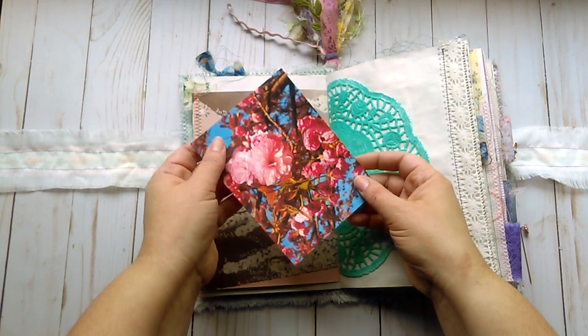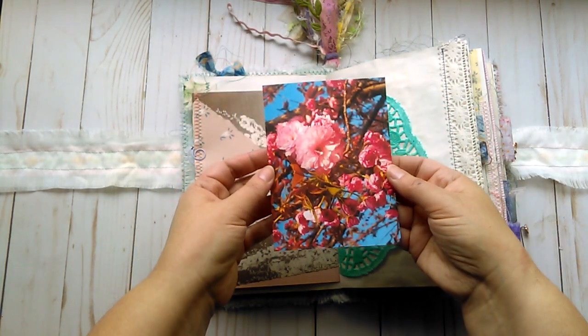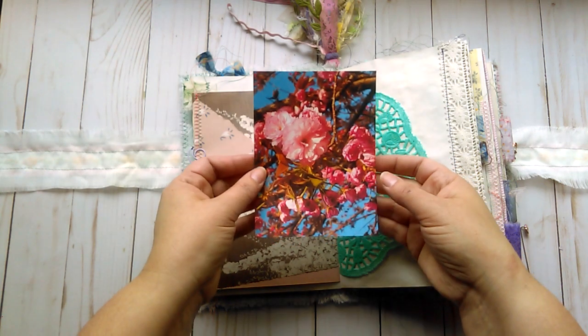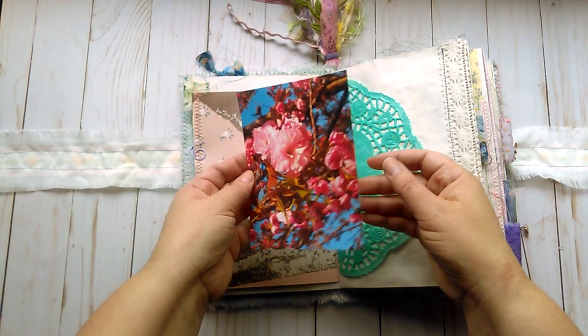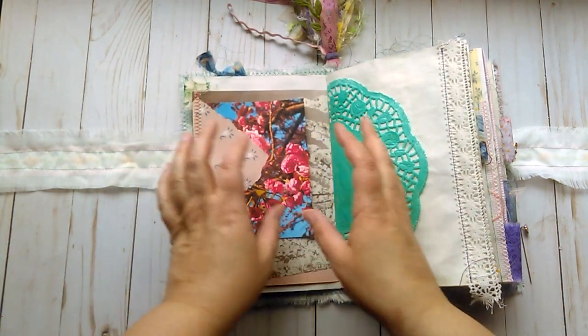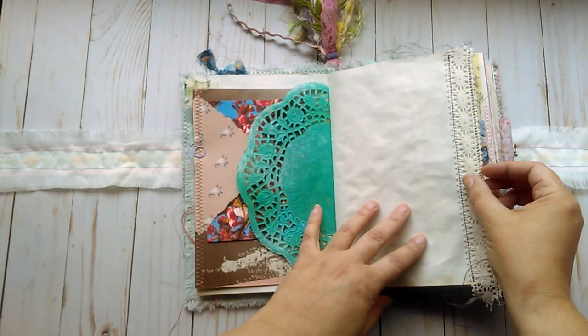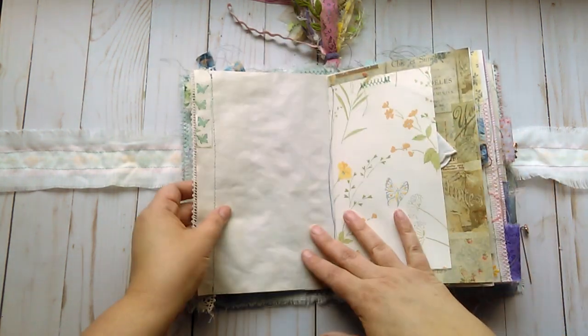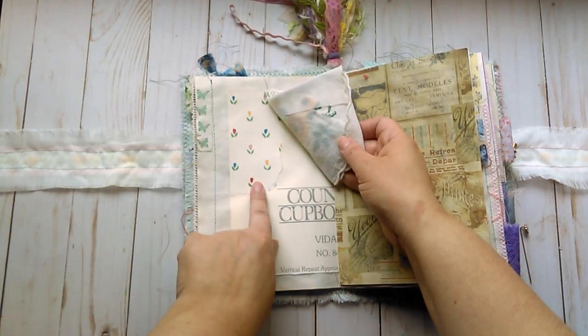In this little tuck spot is another one of my photographs. I put several throughout the book just because I like taking pictures especially in spring and fall, but I used a bunch of spring pictures that I've taken, printed on cardstock. You can journal on the back of them. You can move them around the book. Got some inked-up doily, some lace on the edge, some vintage wallpaper.